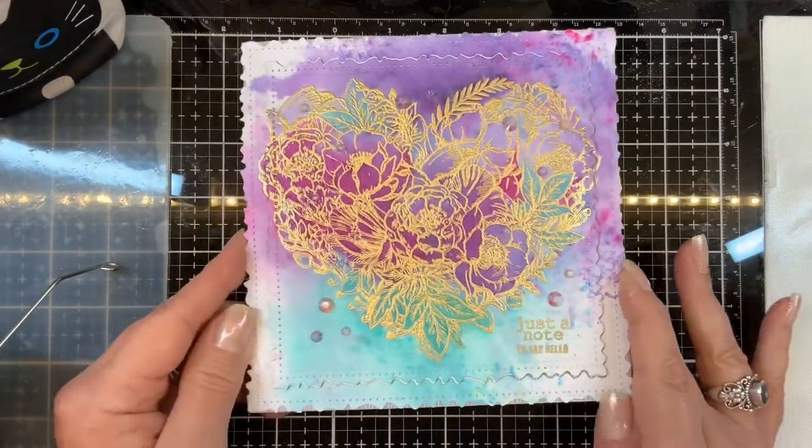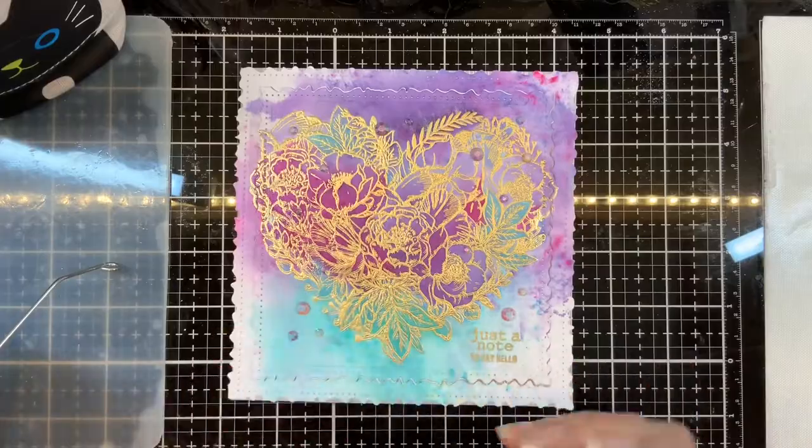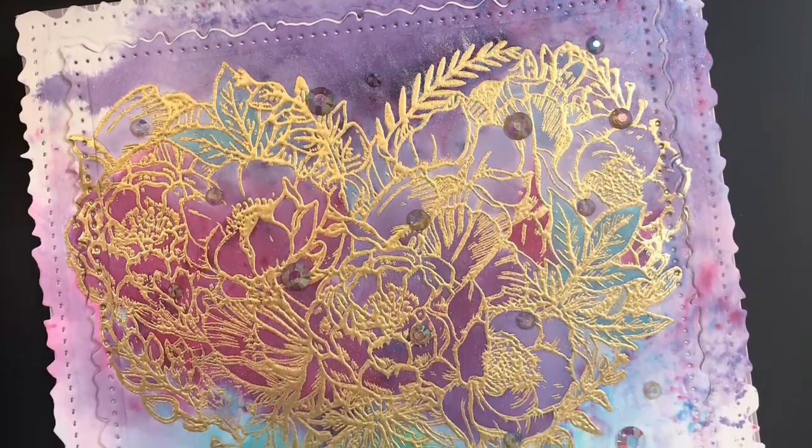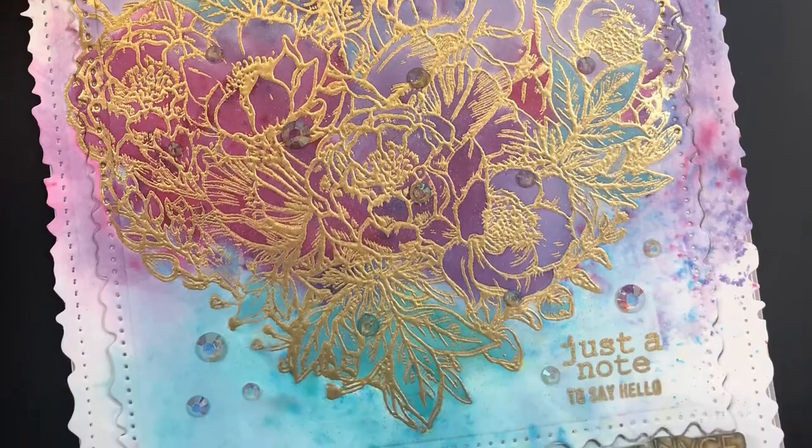Thanks for being a part of this hop. I really enjoyed making this card for you, and I hope you enjoyed it too. Blessings and stay well.